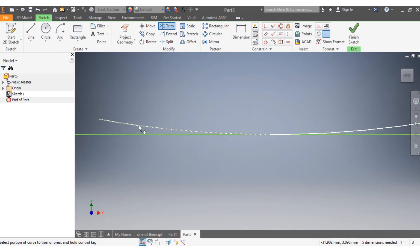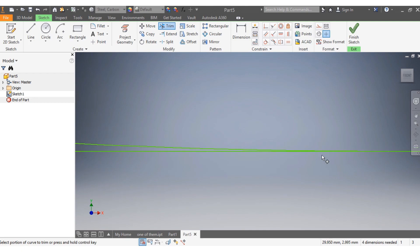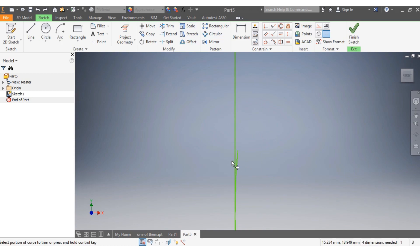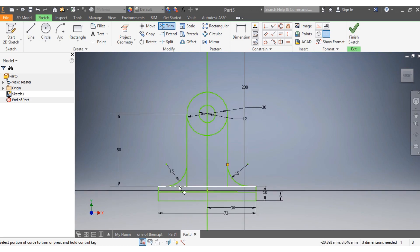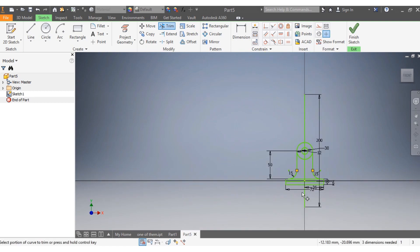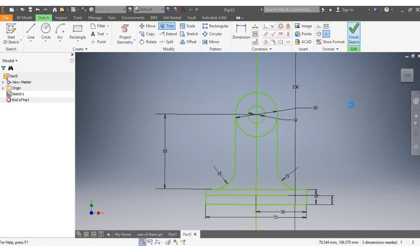I'm going to trim that spot — correct. I'm going to trim this part as well, removing anything excessive. Trim that part too — that's great. Nothing excessive remaining, so that is done. Now I'm going to say Finish Sketch.